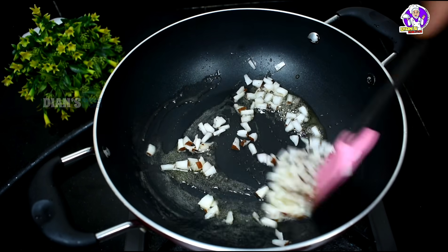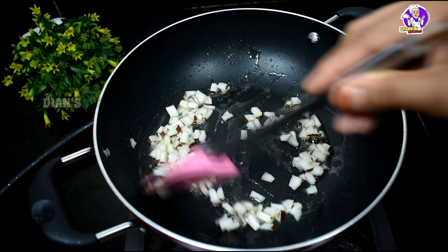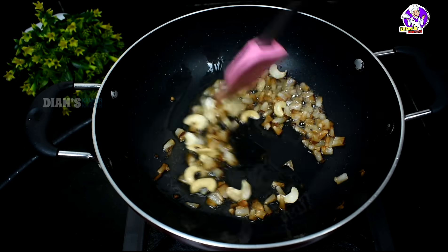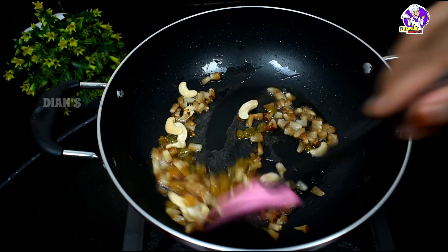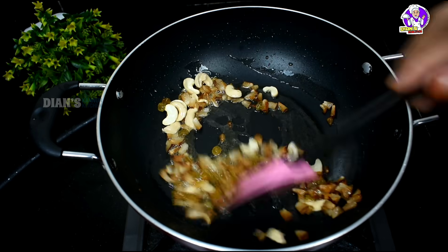3 tbsp of the baked mixture. Let's cook it a bit and fry it a little bit. Let's fry it for a nice brown color.